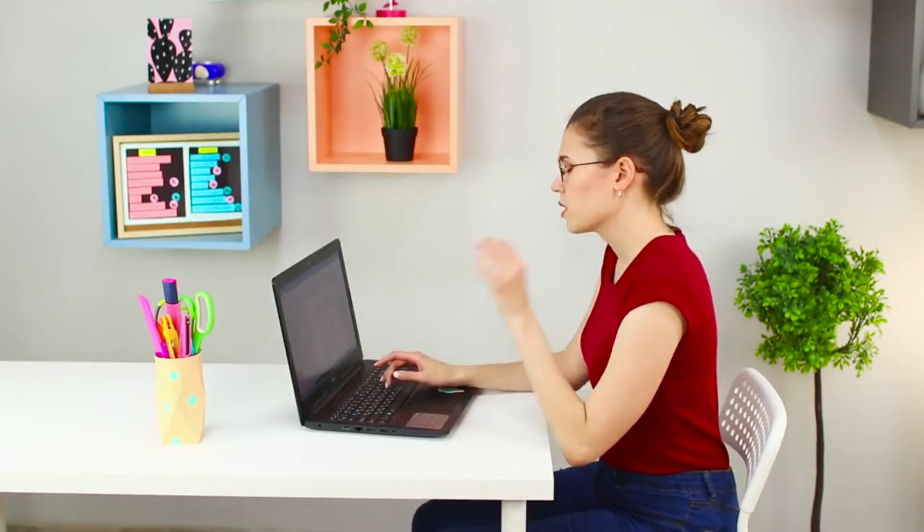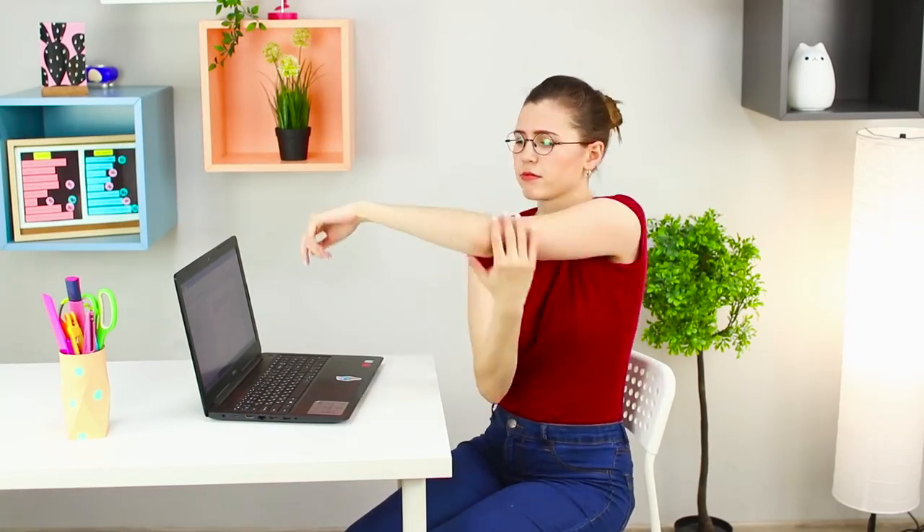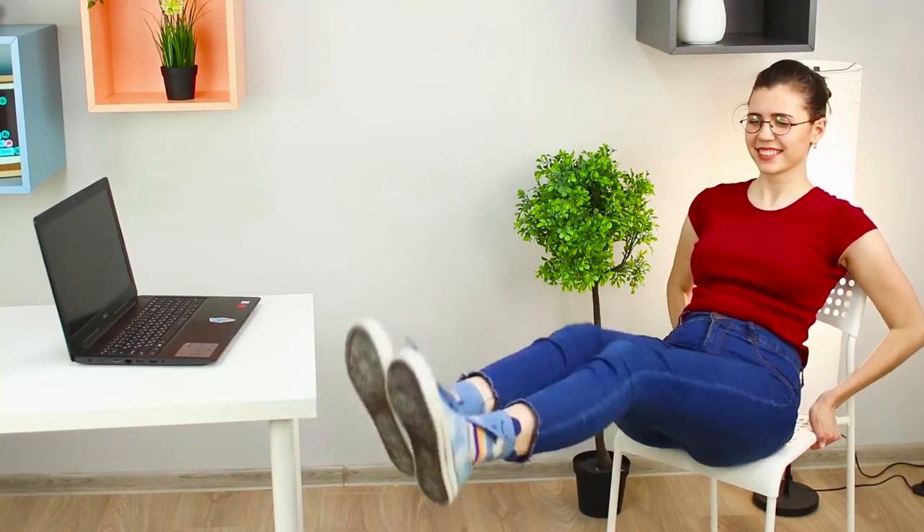A sedentary lifestyle and office work won't keep you healthy. Your neck is already numb! You need to warm up a little. Start with your wrists and hands — do simple rotations. Stretch your shoulder muscles. Now start raising your shoulders. Smoothly rotate your head. Move your hips to the edge of the chair and firmly grasp the seat with your hands.